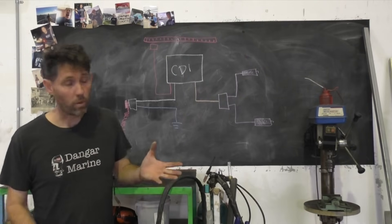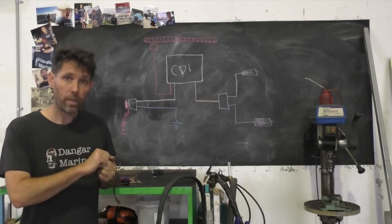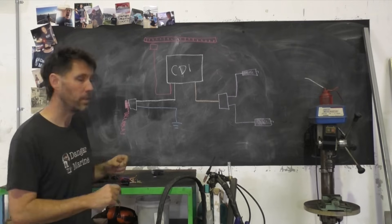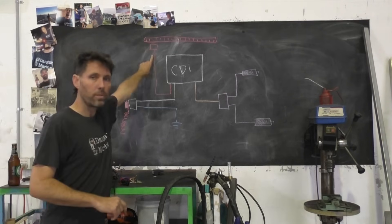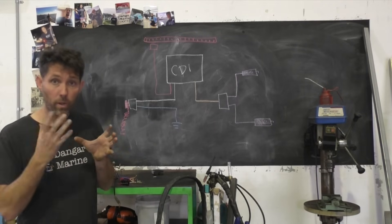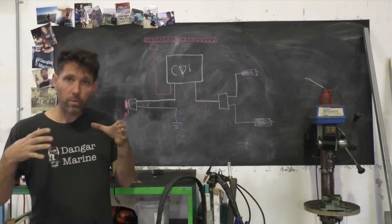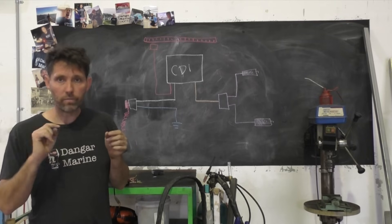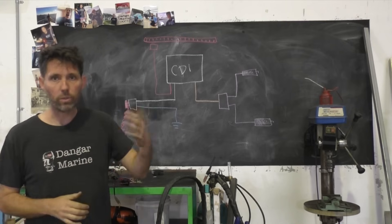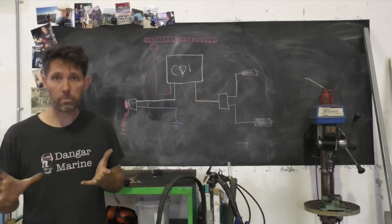The way these ignition systems work is that you have a magnet up in the flywheel. As you start the outboard using the pull start or starter motor, the flywheel spins. As the magnet passes the pulsar coil, it induces a current into that coil, which flows into the CDI. Because the flywheel is keyed onto the crankshaft, this happens at a very specific point in the cycle, so it knows which piston is on the compression stroke and uses that information to know which spark plugs to fire.